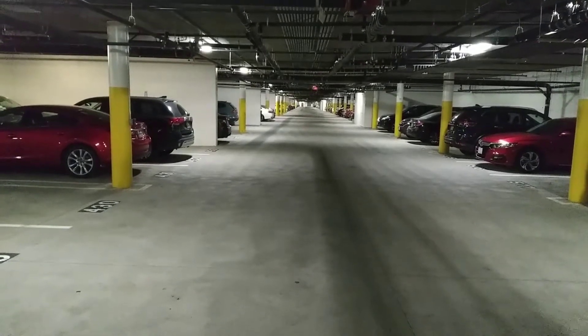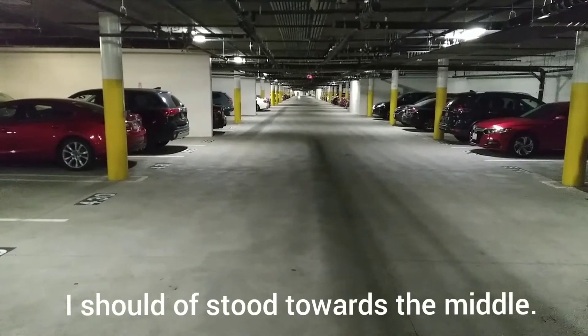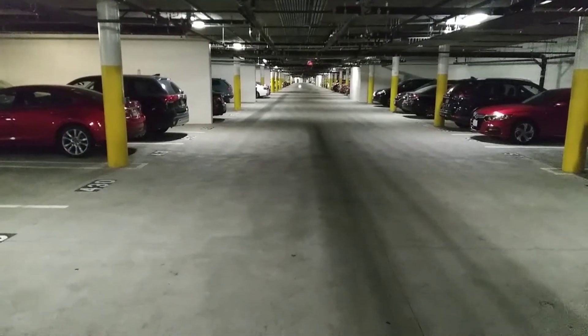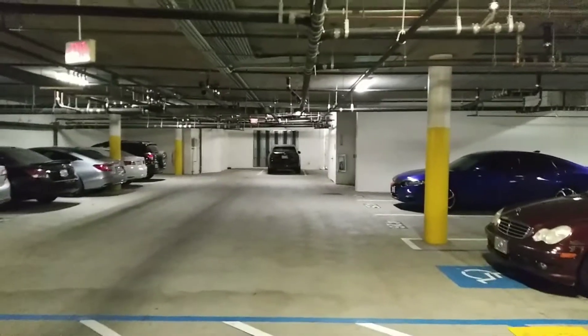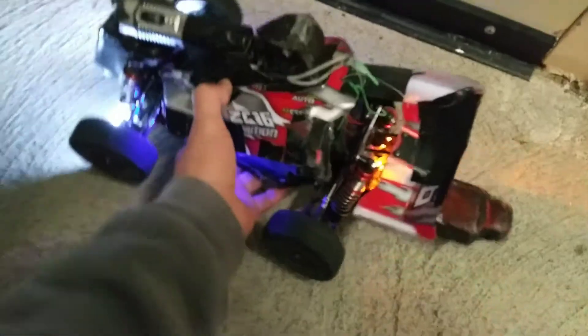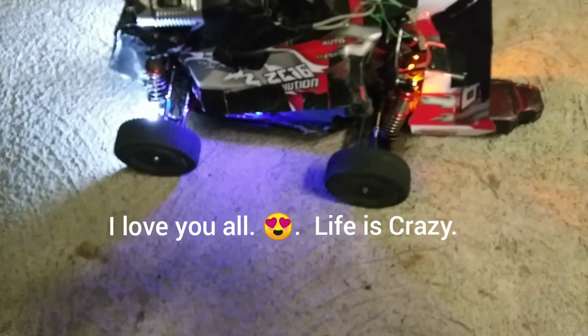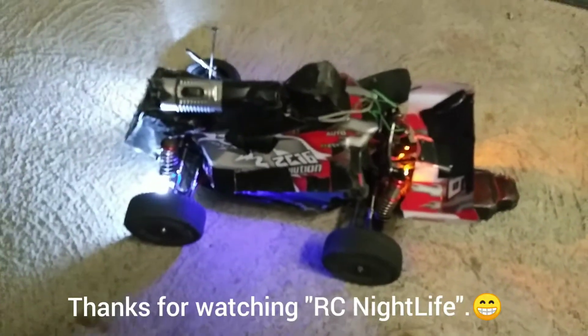I don't think the GPS works down here because it's underground. Thanks for watching. Let's see if the GPS works — nope, it's zeroed out because we're underground. But like I said, that was probably close to 60, because the max on the ground is 59.